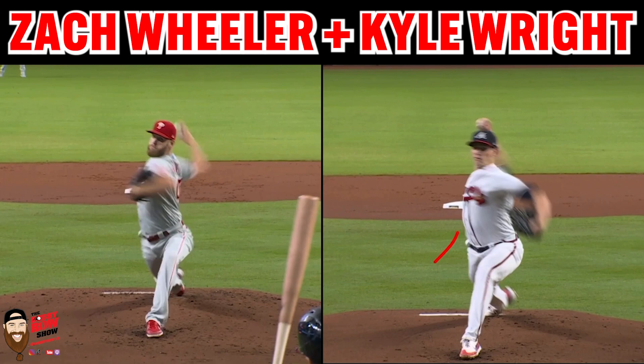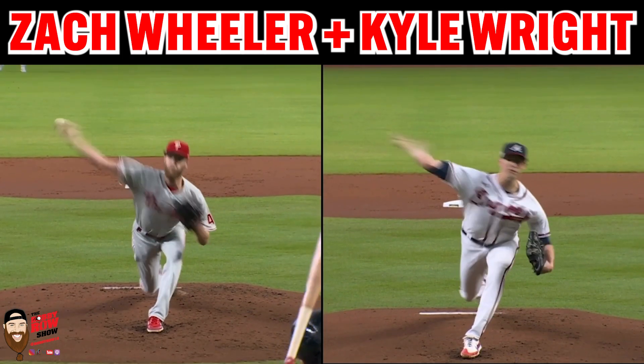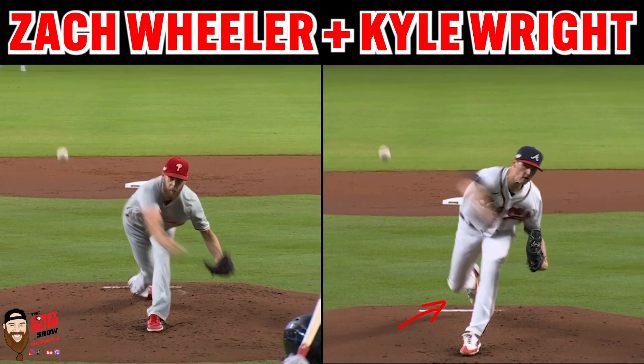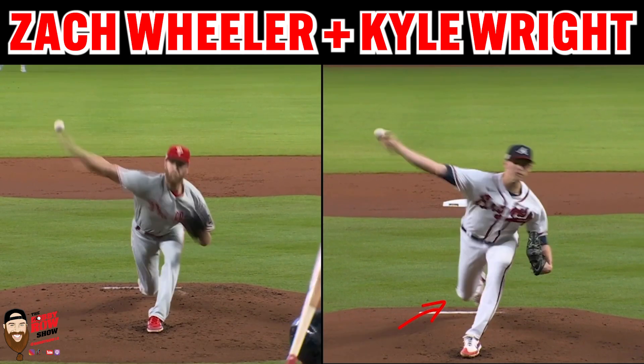You generate all this rotational energy and then you capture it — you capture rotational energy by the positioning of the arm action in accordance with the lead foot anchoring down. This is the creation of stretch and segmentation. Then you capture it and pull through — you release all that tension, pull through, boom. Very similar slots too, very good extension from both. Kyle Wright kind of peels and disconnects from the back foot a little bit early. Both of these guys are crossfire guys too, so their lead leg block mechanics are going to look a little bit different.